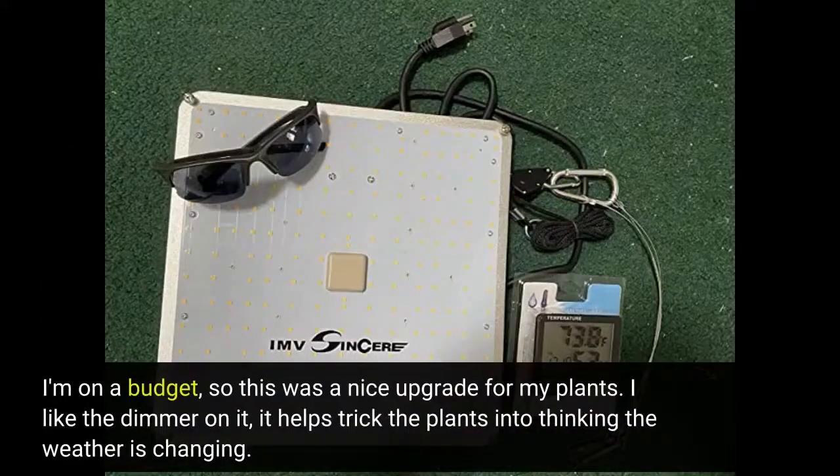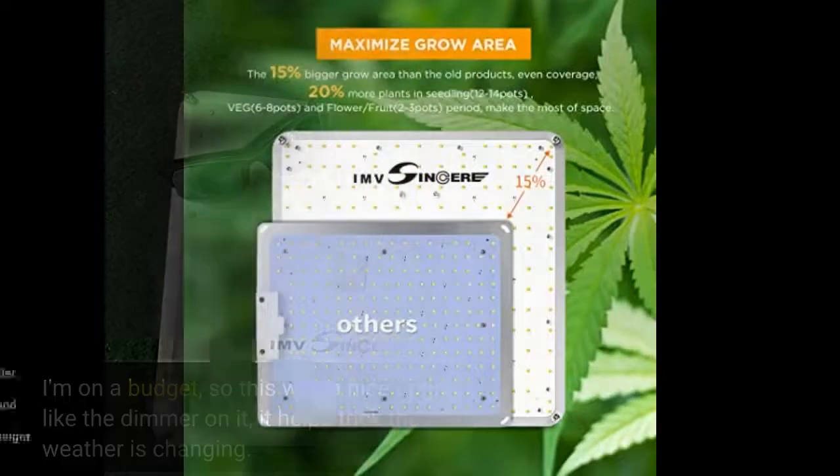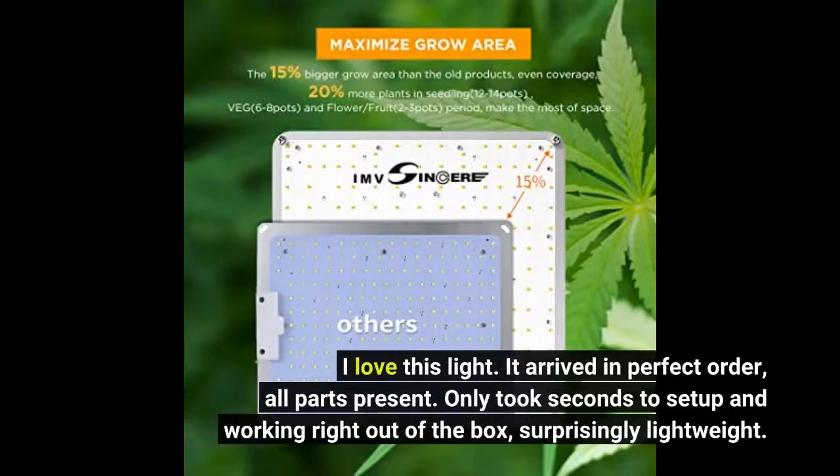I'm on a budget, so this was a nice upgrade for my plants. I like the dimmer on it — it helps trick the plants into thinking the weather is changing. I love this light. It arrived in perfect order, all parts present. Only took seconds to set up and working right out of the box, surprisingly lightweight.